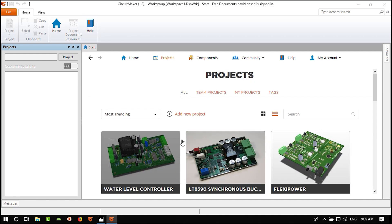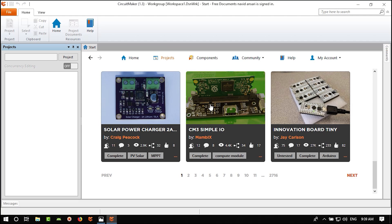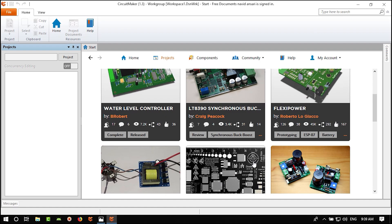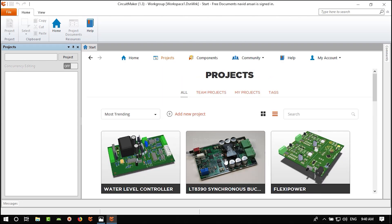If you click 'View All' you can see all projects in the Circuit Maker community — more than 2000 pages with 12 projects each. There are a lot of ready projects to edit or use for yourself. Let's go back and open our project.